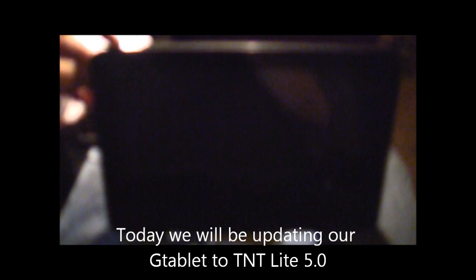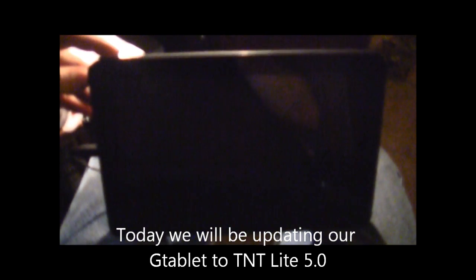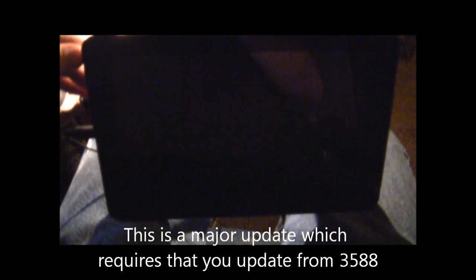Hi, and welcome to another episode of Pensacola Computers Presents. Today, we're going to walk you through the steps of flashing a G-Tablet to the new TNT Lite 5.